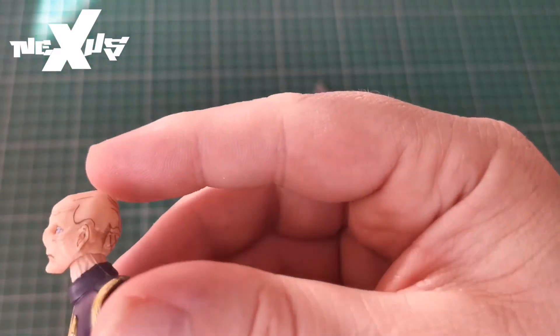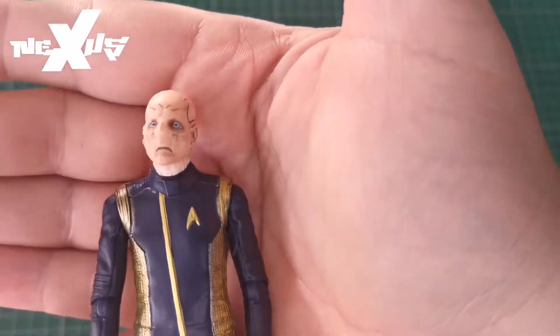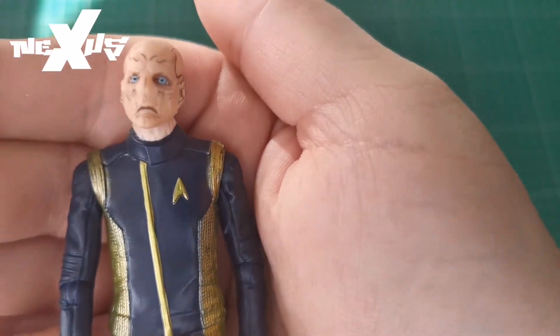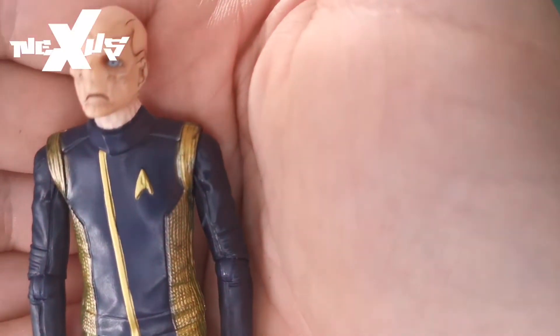He does look like he's got a bit of a surprised, downward look with his eyes open like this, but it looks all right. The neck, I have to say, is a noticeably different — paler — color than his head. And comparing him to Burnham, the sculpting on the uniform and the badge isn't as detailed.